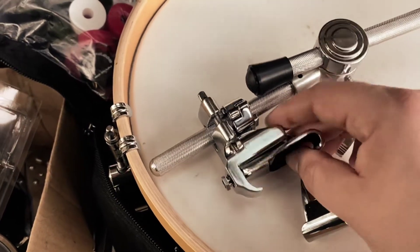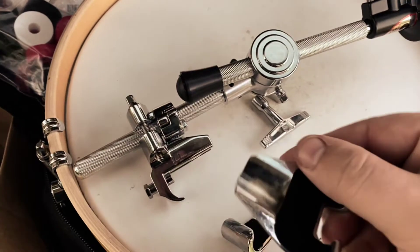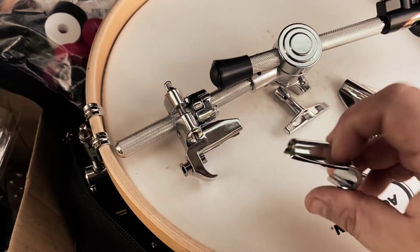So you take the standard DW hoop claw off, set that aside — keep it, might need it eventually. And you're gonna put the PDP one in its place.